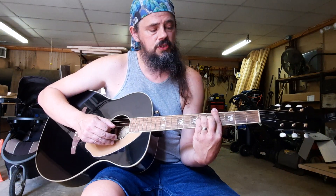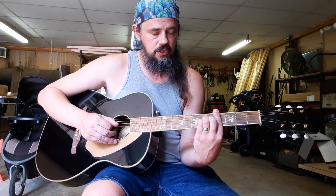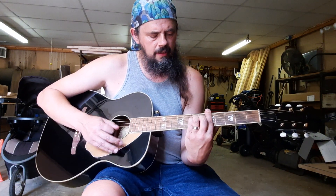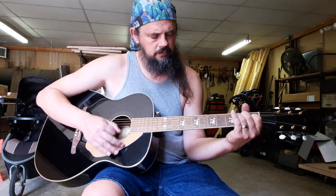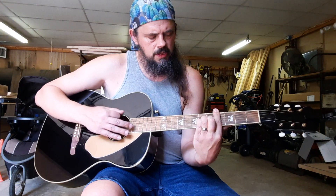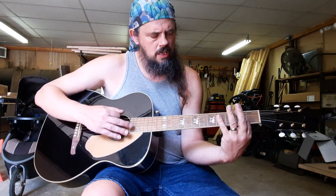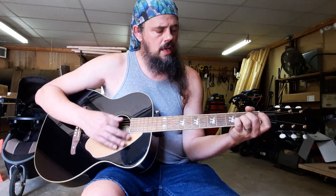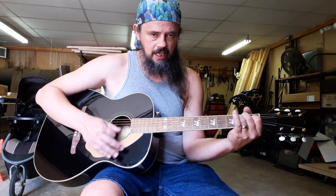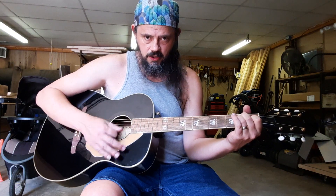So how that should look — one time here, real slow. It's going to start out on the C-sharp minor, then A, E, G-sharp minor, C-sharp minor, B, A, then an E. And again, that's going to start you into the verse.